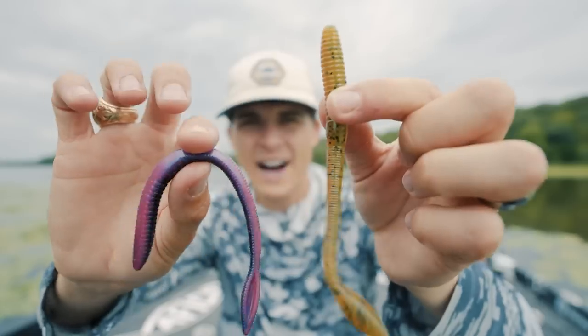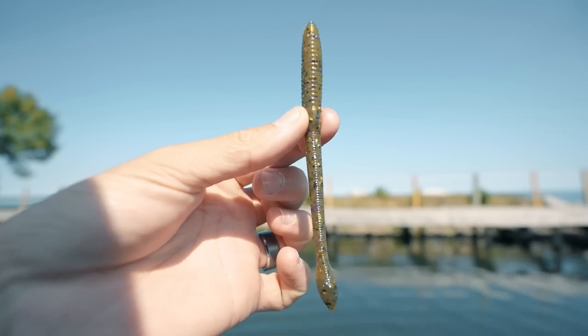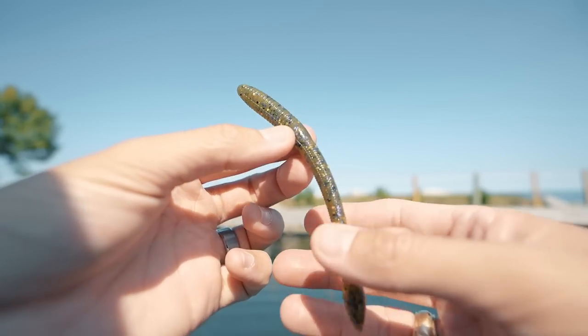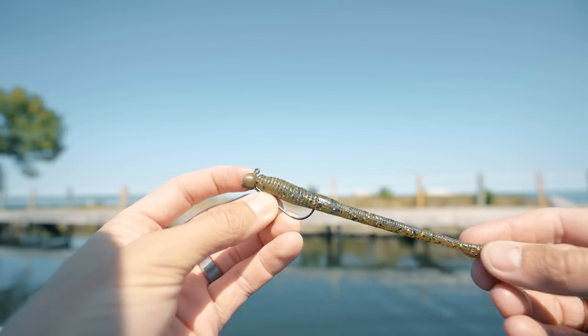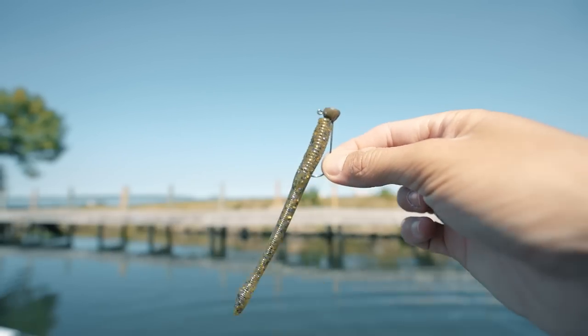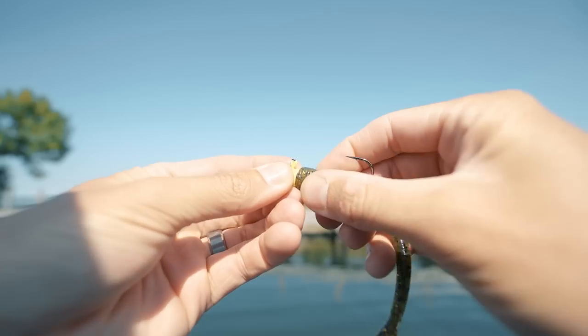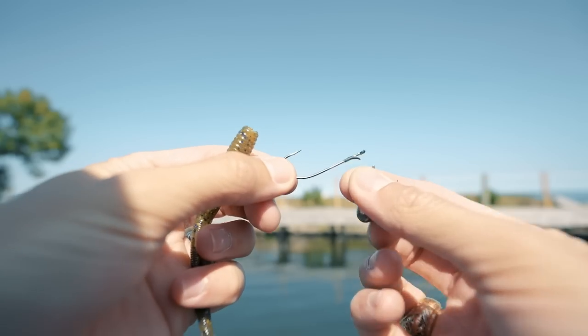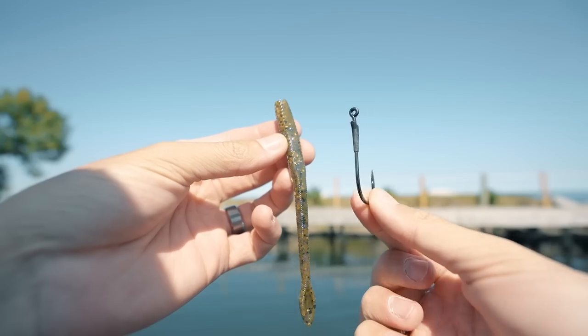Moving on to the second most versatile soft plastic lure — the 5- and 7-inch finesse worm. The finesse worm is probably my biggest confidence lure, especially here in the north, because it can be fished so many places in so many different ways. You can throw a finesse worm on a shaky head — great for rocks, grass, and around docks. Very similar to a shaky head but non-weedless, there's the jig worm. You can throw it on a drop shot, and whether you're brush pile fishing, deep rock fishing, or grass fishing, a drop shot works anywhere.